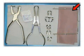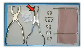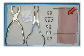Here you see a dental dam set consisting of: a punch, special pliers, dental dam clamps, a dental dam frame, and the already mentioned latex membrane.